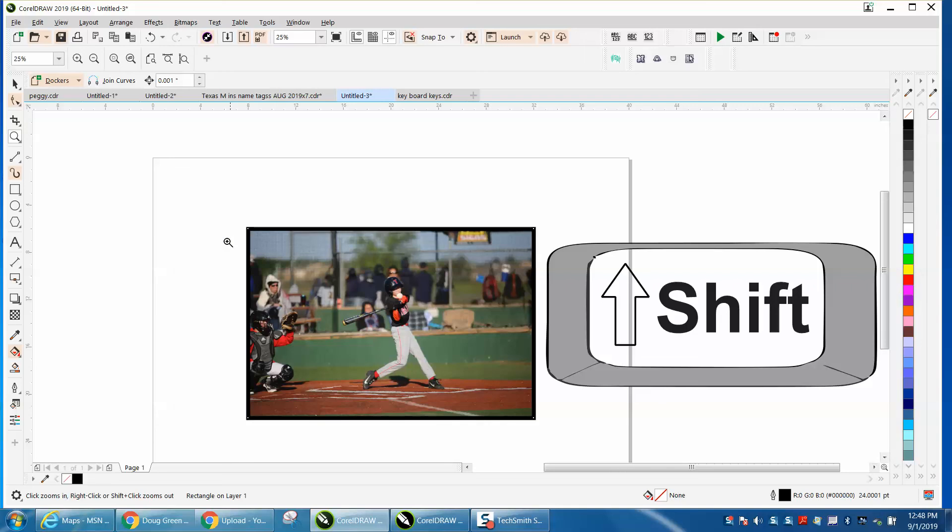So hold down the Shift key and double click the rectangle. Hope that helped a little bit. Thank you for watching.